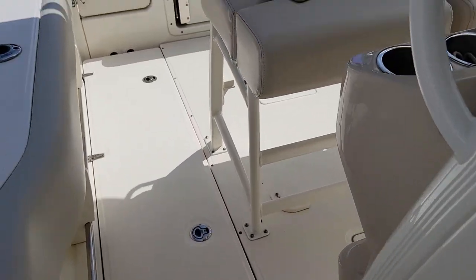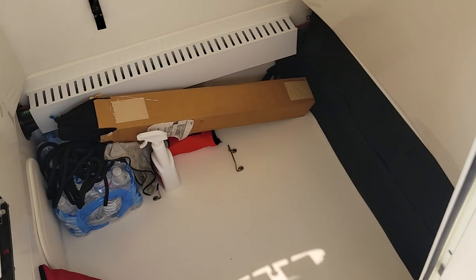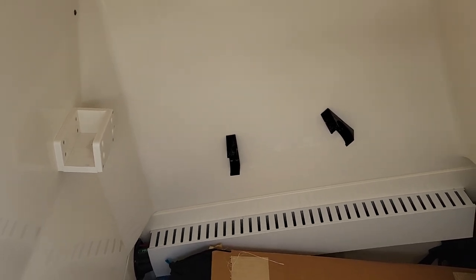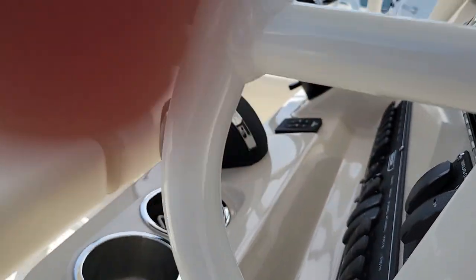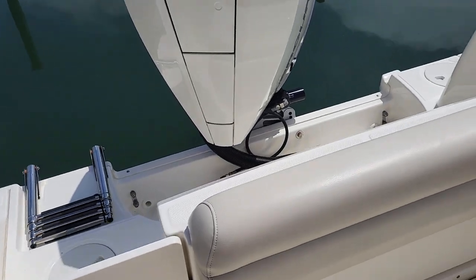Pop open this console door and take a look inside. It can be used for storage, and there is a portable head that goes in there. Those black fasteners are to hold your table support, and the starboard pieces actually hold the table. There's also a battery selector switch, and you can see the Boston Whaler pack in there as well.